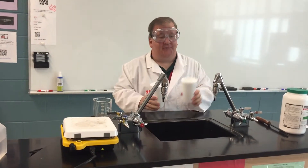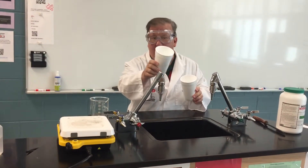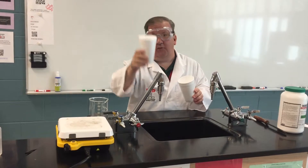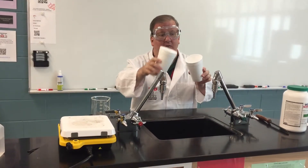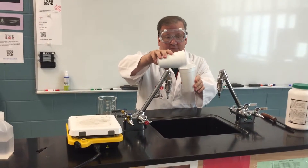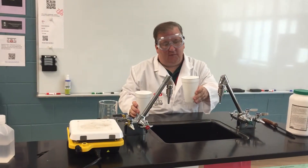Today I'm going to do a little magic trick for you. I have one empty cup, a foam cup, and then I have one cup that has about 100 milliliters of warm water in it. Watch what happens to the water when I pour the water here into the empty cup here, and swirl it around a little bit.